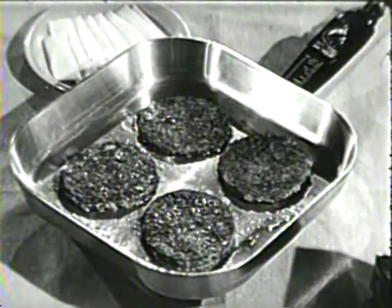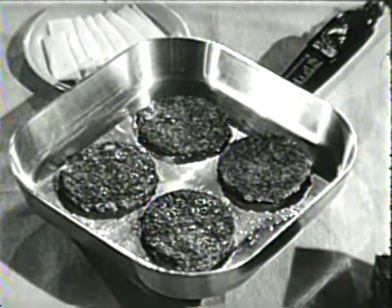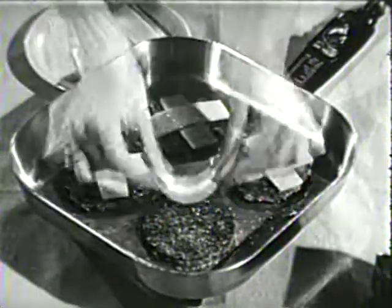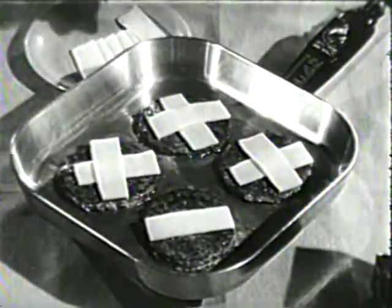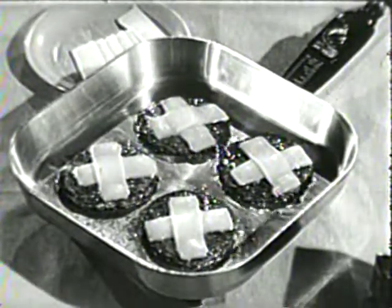Next, you'll need some American cheese. Put Swift's Premium Hamburger Patties right into the skillet. You don't have to thaw them. Brown on both sides and then put crisscross cheese strips on top of each hamburger patty. Cook till the cheese melts and serve on hot buns.